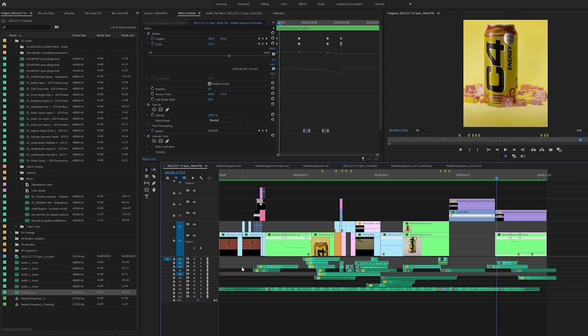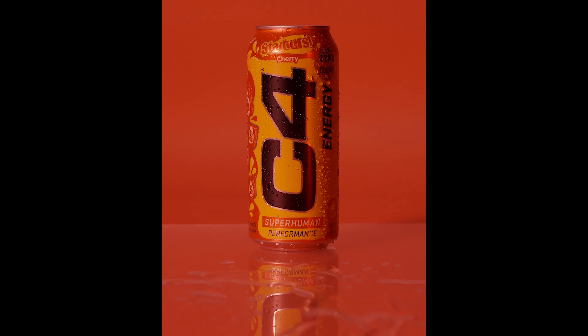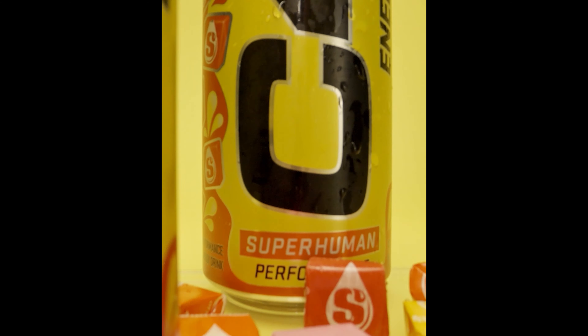Once all the hard cuts were done, it was a ton of sound design. The edit thankfully was not overly complicated — we really did a lot in planning what those shots looked like and let the shots sing rather than having to edit our way to something great in post. Now I'll play this back with the sound design and then the completed video.